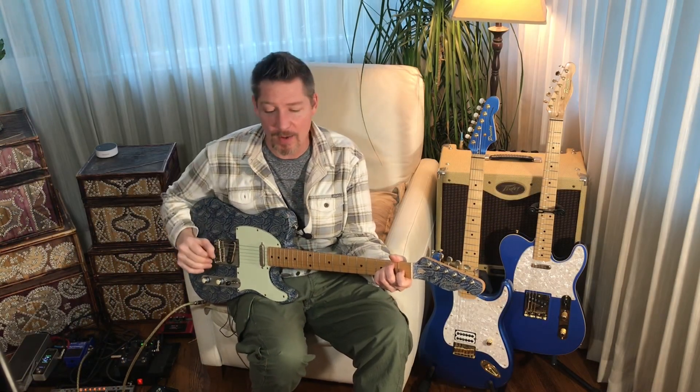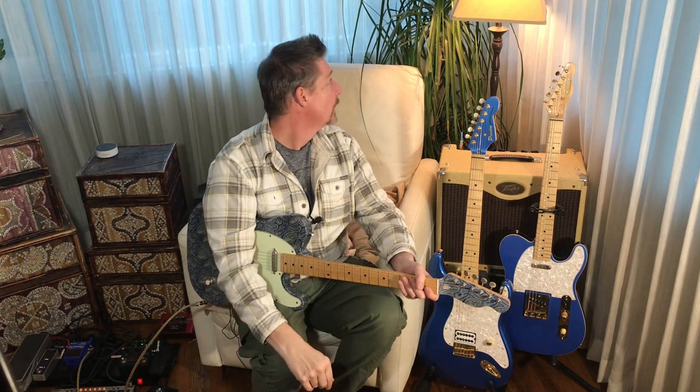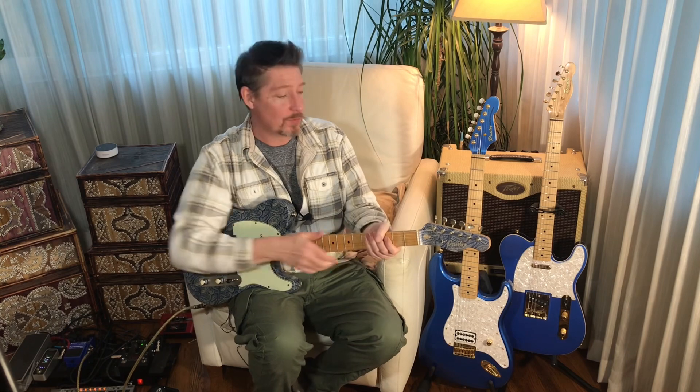Hey everybody, it's been a little while — I'm back. I'm in a new place; you might hear the background noise of cars going back and forth. We're in between from my old place to my new place, renting a spot. At least it's not right next to where you play music. So that'll be that for a little while.